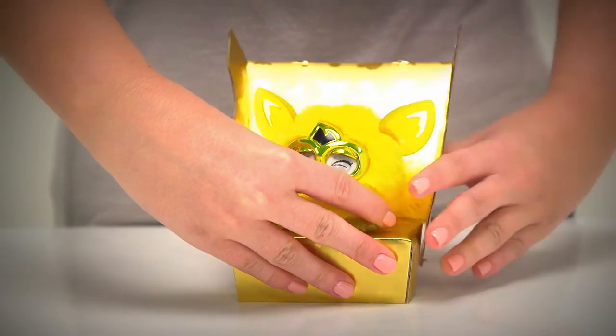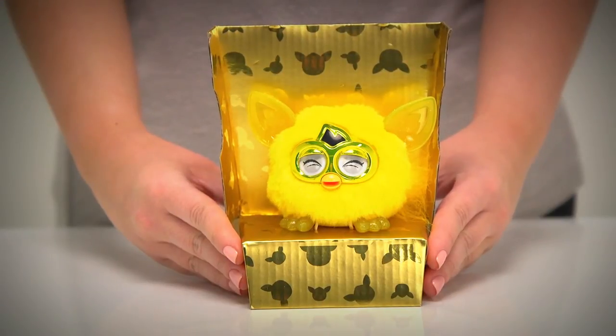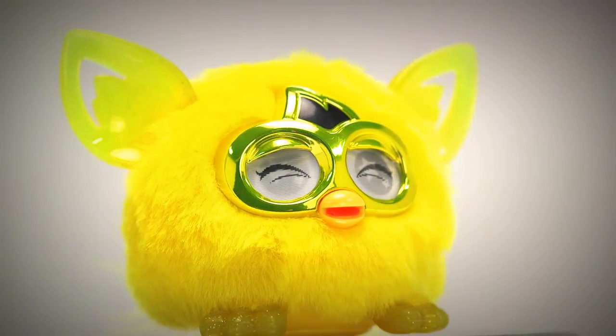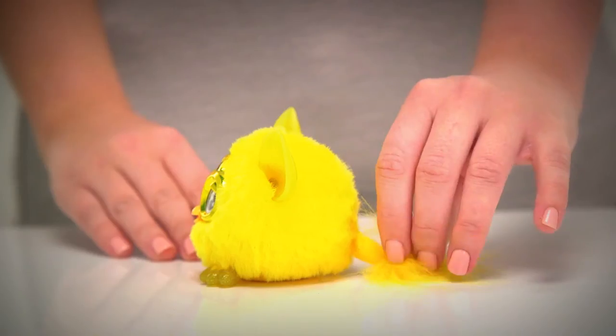Its plush golden fur is soft and shiny, and it's got big gleaming eyes which flutter, making it look extra cute. The golden furbling's ears and feet are decorated with glitter, making them sparkle in the light.